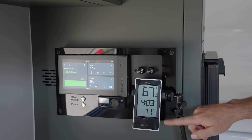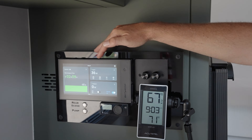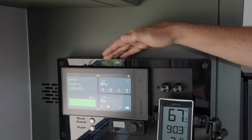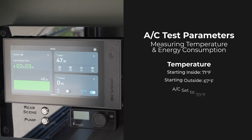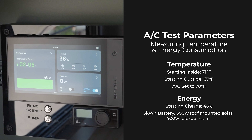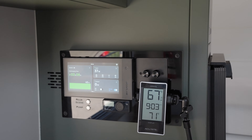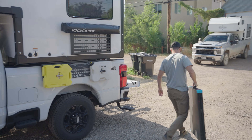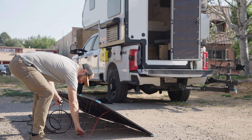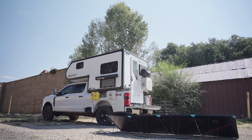We haven't turned the air conditioner on yet — this is our starting condition: 67 outside, 71 inside. On our touchscreen, we have an already depleted battery at 46 percent charge. We're bringing in a little bit of solar off the roof with the low-angle morning sun. We're also going to hook up our 400-watt portable panel for this test, so we should get good solar input while running the air conditioner and see how much energy we consume with our EcoFlow power system.